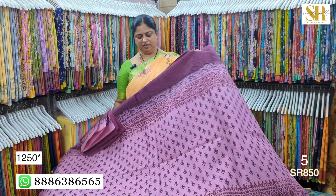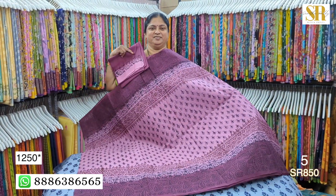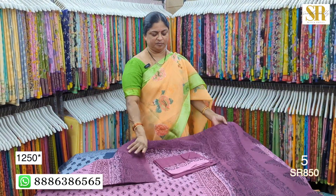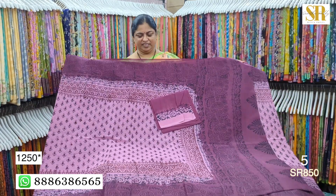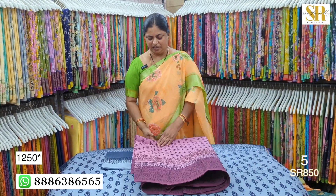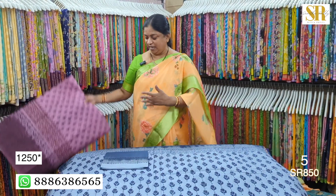Onion pink light and dark. Light dark, light dark.